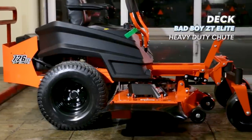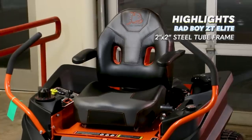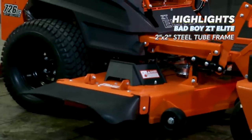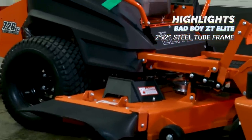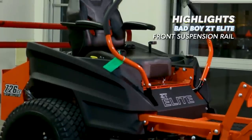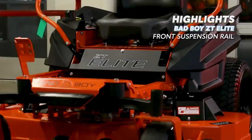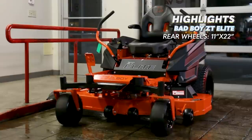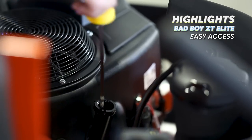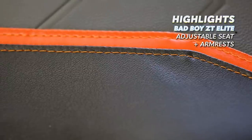The ZT Elite deck is by far the heaviest duty of any of the mowers and a big factor in why we ranked it number one. Aside from the heaviest build quality, the Bad Boy ZT Elite has the best frame using a 2 inch by 2 inch steel tube frame like on the Avenger, but takes it one step further with a fully independent front suspension. The tires on the ZT Elite are 11 inches wide with a 22 inch diameter.